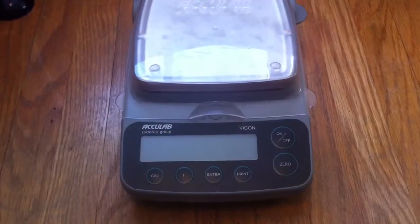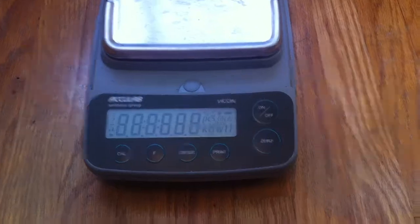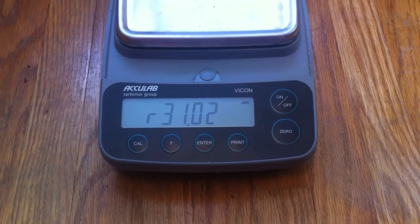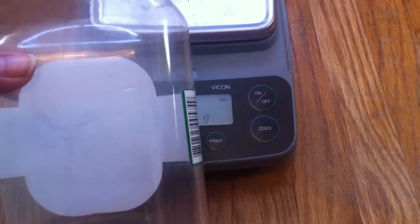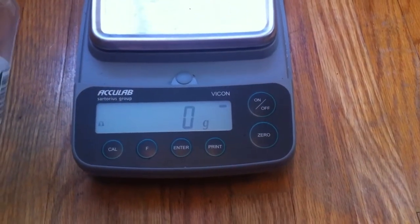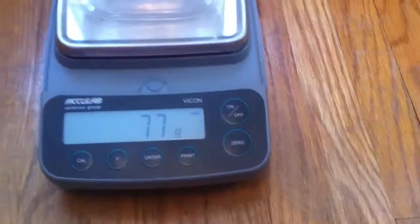Now to actually start weighing your pet, the first thing you're going to want to do is take your scale, press the on button, and wait for it to load up. Once it has loaded up, you're going to take the container that you're going to place your pet in. This step is optional — if you have a hamster, they might just stand on the scale long enough, but if you have a gerbil, they move really quickly, so it's better to have a container to place them in.